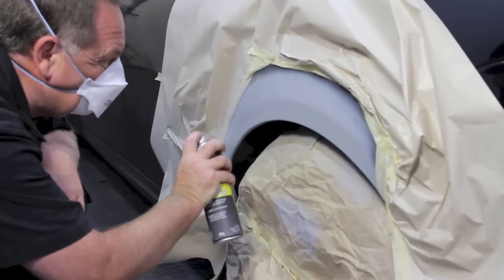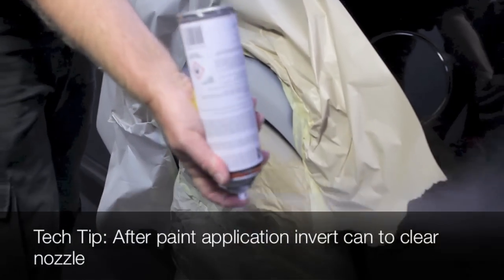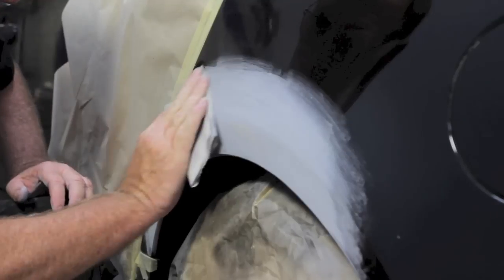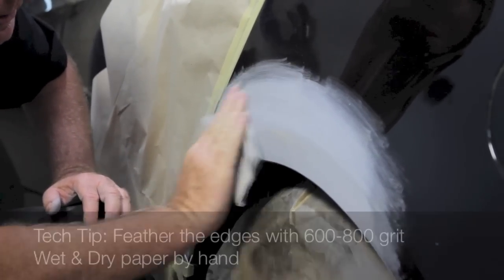For best results, leave for four hours or overnight to dry before sanding. Unmask the repair area and firstly sand with 600 dry or 800 wet and dry sandpaper to remove surface imperfections and sandpaper scratches from the repair process.